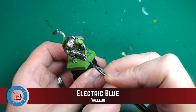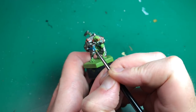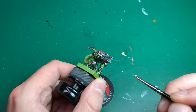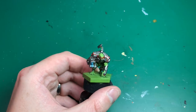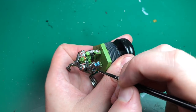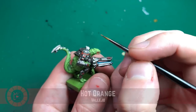I'm going to use Electric Blue — one of my favorite colors. Livery Green and Electric Blue are probably my two favorite colors. I'm going to paint his plasma inside the gun with that, and give it a bit of a glow effect with a little bit of Hot Orange. I'm not going to have light emitting out onto the rest of him though.